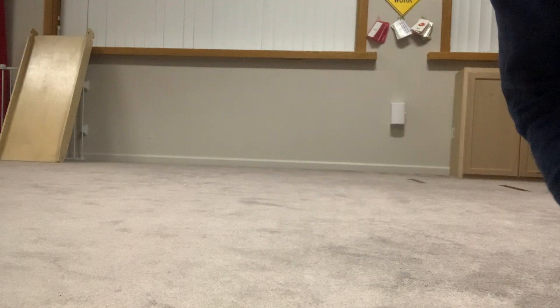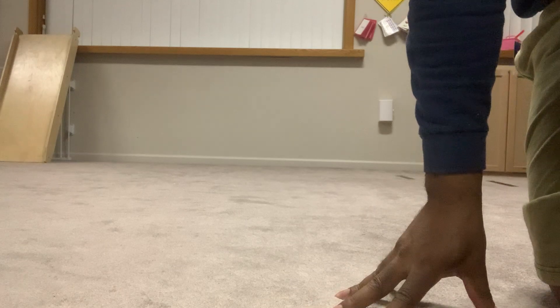Yo, what's going on YouTube? It's your boy T3J, and I'm back with another video for you guys. Another on foot. Let's get straight into it.